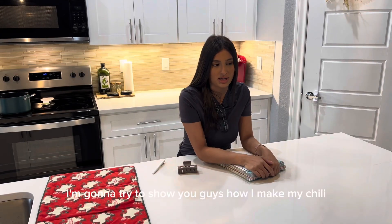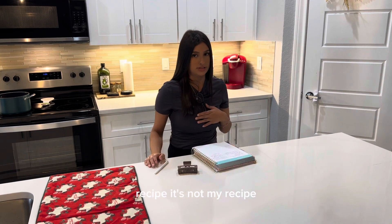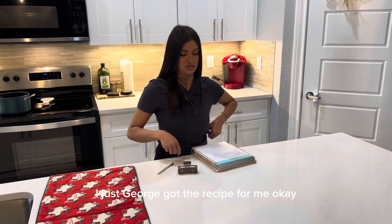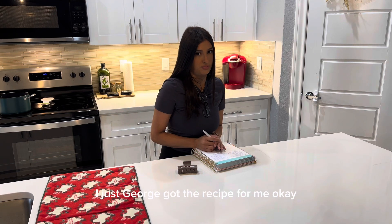I'm going to try to show you guys how I make my chili recipe. It's not my recipe, so I'm not even going to take credit — I don't know whose recipe it is, George got the recipe for me.